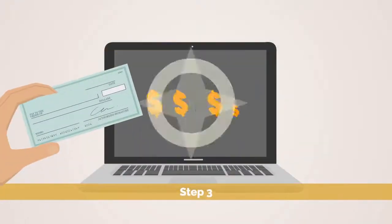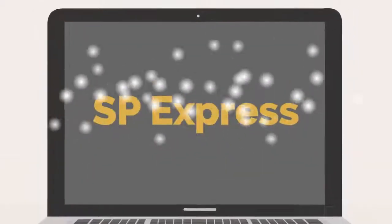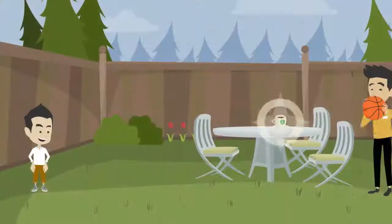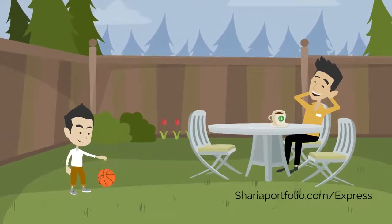Step 3: Transfer money to invest. With a low minimum investment of only $1,000, SP Express is an ideal solution for those getting started. Choose SP Express because we think you deserve some time to relax with a nice hot cup of chai.